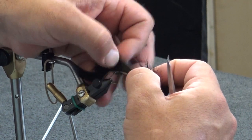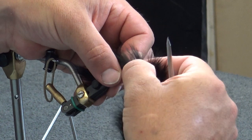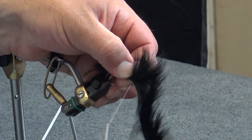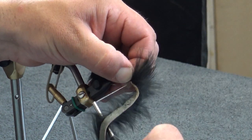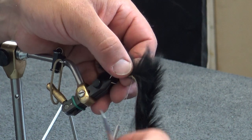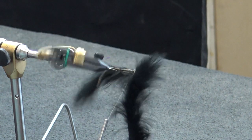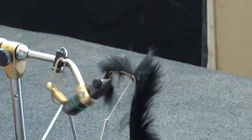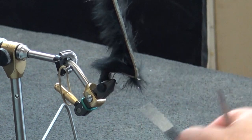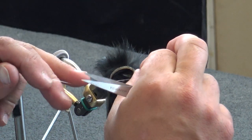We're going to spread this hair apart and set that material. Once again, we'll get a second wrap, tighten that down, and then a third. Make sure that it's where I want it on the underneath side — everything's sitting pretty good — and then just pulling down really tight and making a couple of wraps right in the front, then we're going to whip finish this. That's going to complete the back hook.